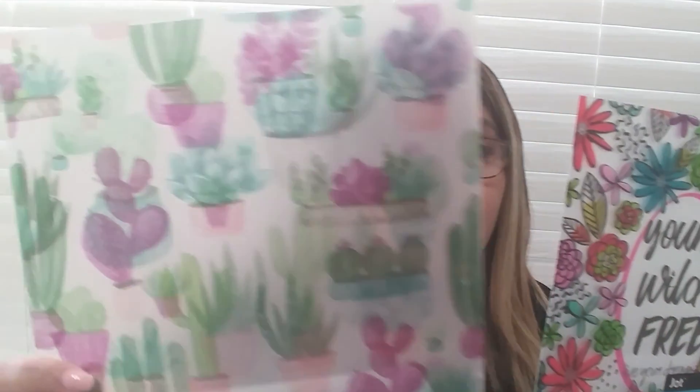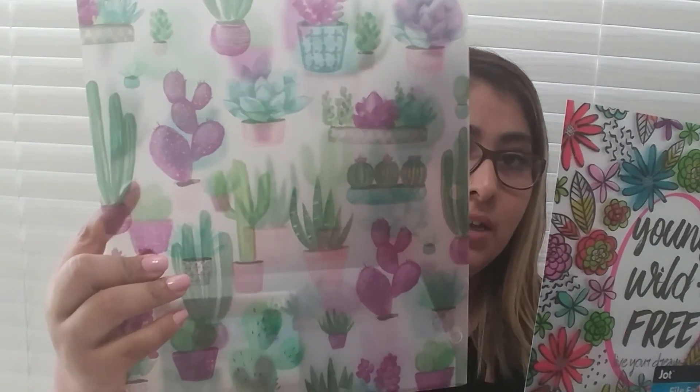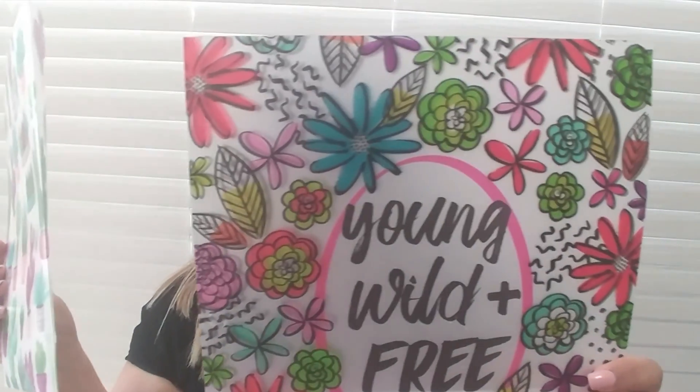Another thing that I got is two folders. One is a cactus-type folder and the other has flowers with succulents. One says 'Live your dream.' These two caught my eye — they're so pretty. I could put my dog's vaccine records in one and other papers in the other. I just got two. They also have different types of designs but I really love these two.